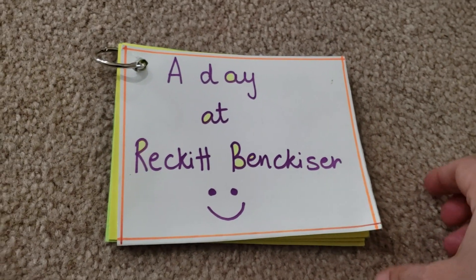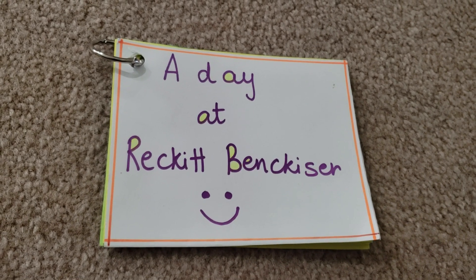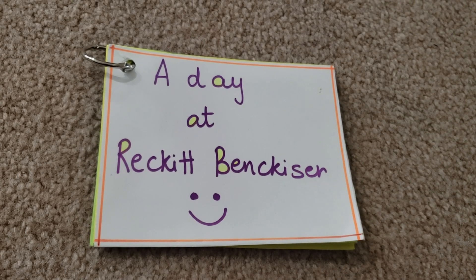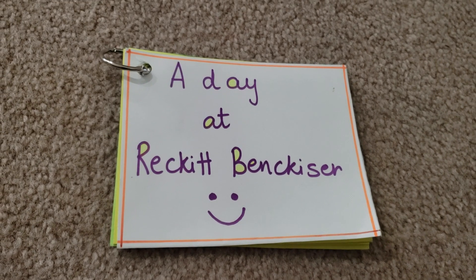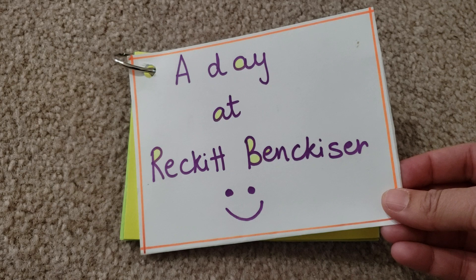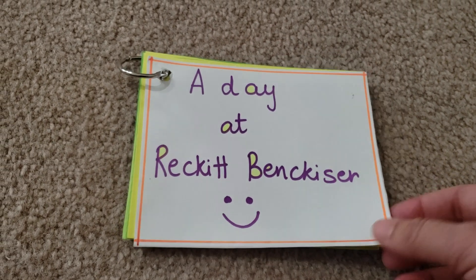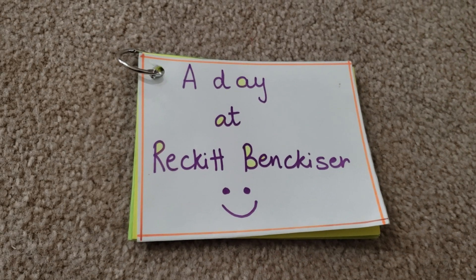This is basically just a small memory book — Vivan went to his dad's office a couple of weeks or months back and I converted it into a small handy book for him to refer to. He loves it! I've just used white paper, drawn some lines, and it's a great show-and-tell book as well. He took it to school and was happy showing it off, and he likes to refer to it again and again.